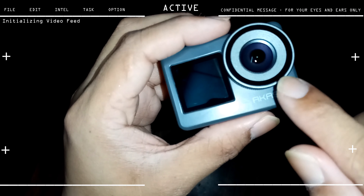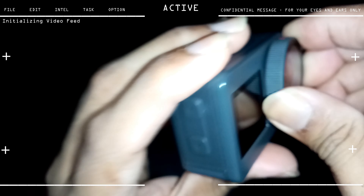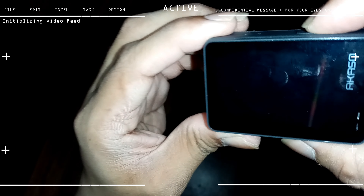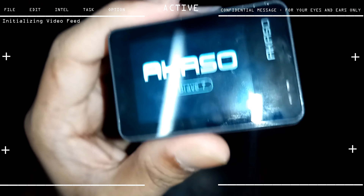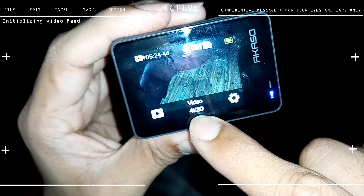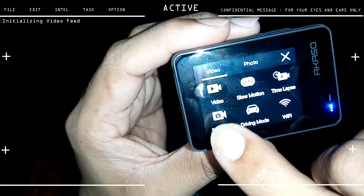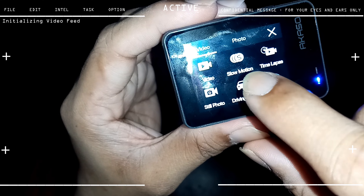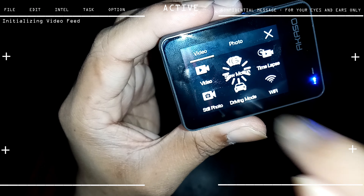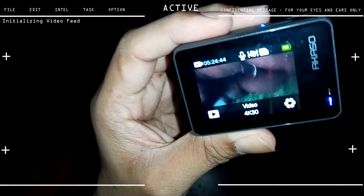You can remove the lens of the Akaso Brave 7 by simply twisting it — but I'll leave it as is. Let's switch it on. You get a startup sound when powering on the Brave 7. I've already set it to 4K at 30 frames per second. The back screen is a touch screen — tapping it shows six shooting modes: video, stop motion, time lapse, Wi-Fi, driving mode, and still photo. I'll keep it on video mode.